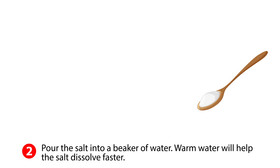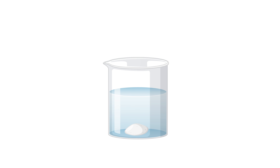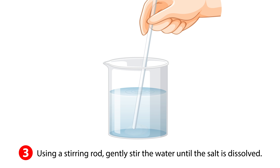Step two: pour the salt into a beaker of water. Warm water will help the salt dissolve faster. Step three: using a stirring rod, gently stir the water until the salt is dissolved.